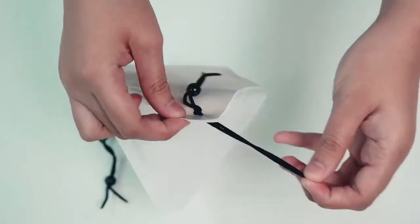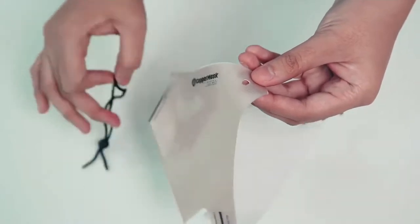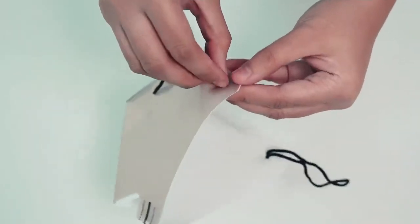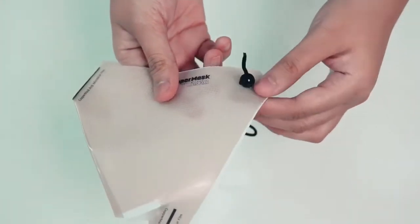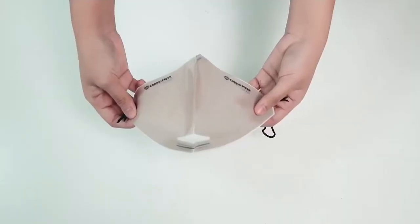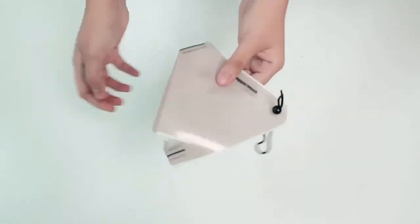Then, put the elastic band on each side of the mask. Make sure that the position of the non-woven filter is right before placing the elastic band. This band should be shown on the outer part of the mask, so the elastic band should be placed like this. Make sure that both of the elastic bands are properly and tightly placed.